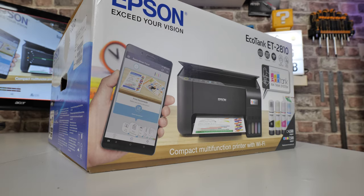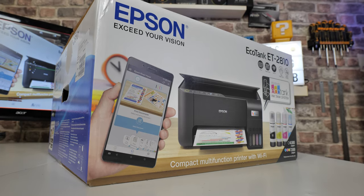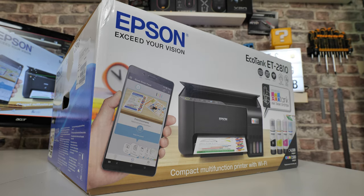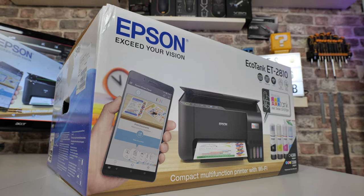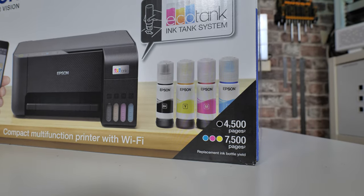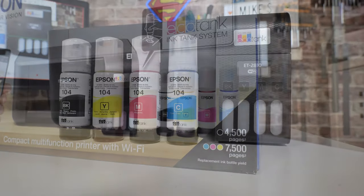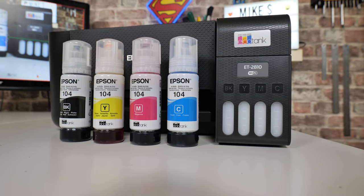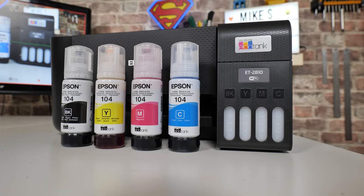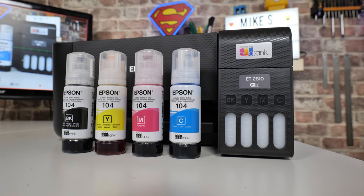Now you can get a unit which is an all-in-one — so this is a photocopier, a scanner, and clearly a printer as well. You can do all three things for £160. The best thing of all is it uses the EcoTank, so rather than continuously buying little cartridges that end up in landfill, you can buy a bottle of ink and refill it. Other manufacturers are doing it, such as HP, but Epson were pretty much the pioneers of it.